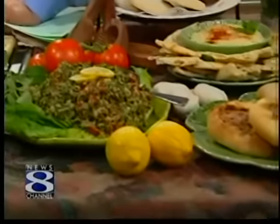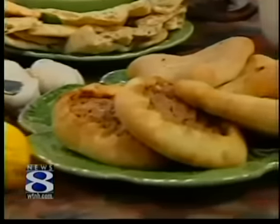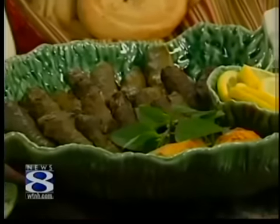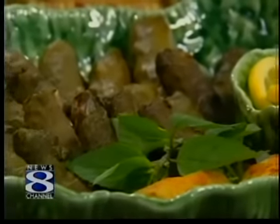It's very healthy. Tell me about the lengths you guys go to use fresh products. Well, we pick our own grape leaves from arbors and we prepare them ahead of time, have them frozen. And then we make the rolled leaves fresh two days before the festival. So everything is fresh — you're not picking this off of a can at the grocery store.